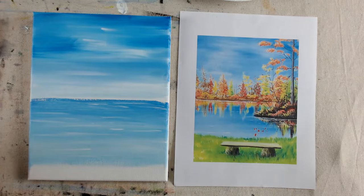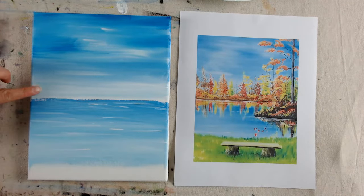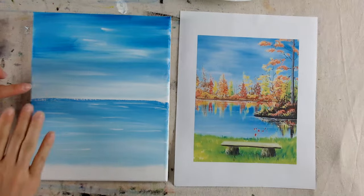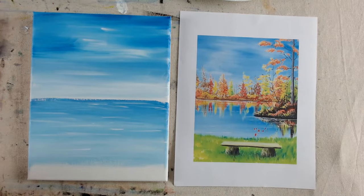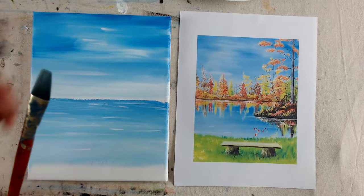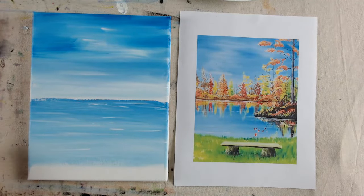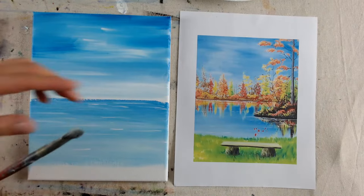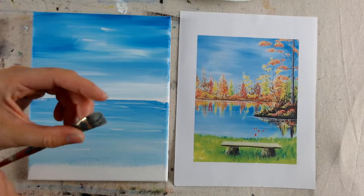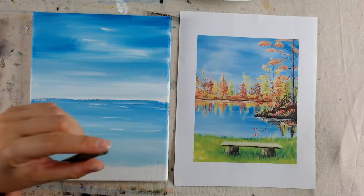For the next step, I'd start with a little layer of grass at the bottom. This lets the sky area dry a bit longer so that when you start working on trees, you're on a dry background rather than a wet or damp blue — that just muddies everything up.